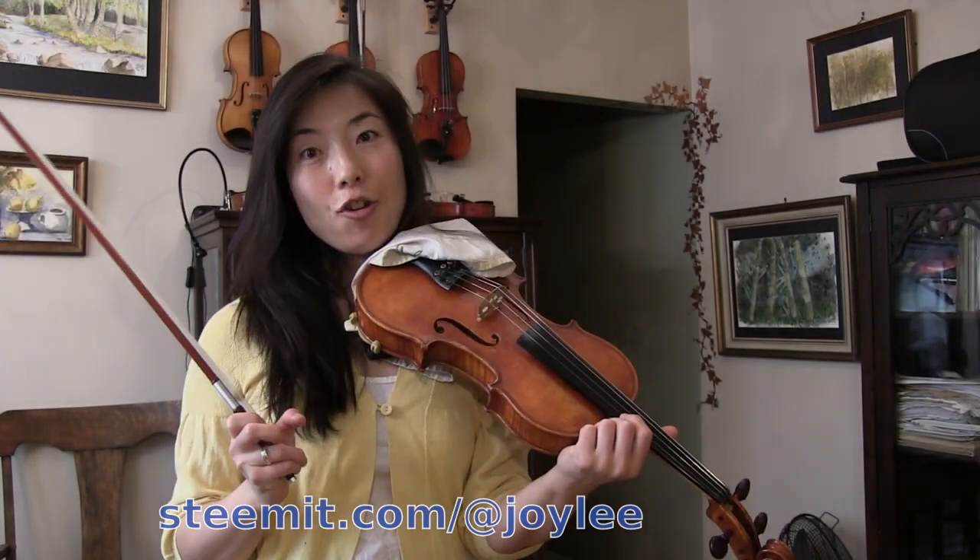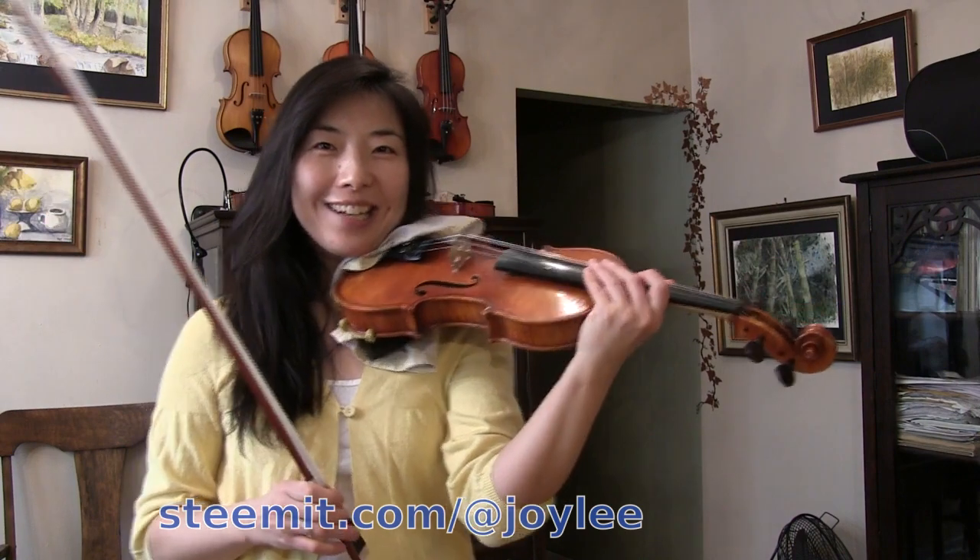Hi everyone, thank you for tuning in. This is your instructor Joy. Let me first play a tune for you.